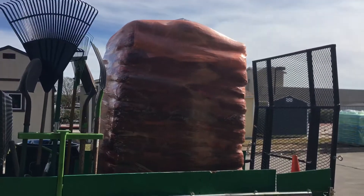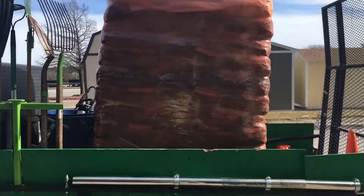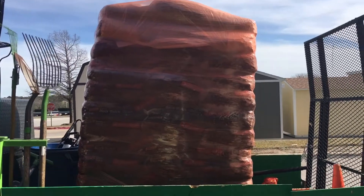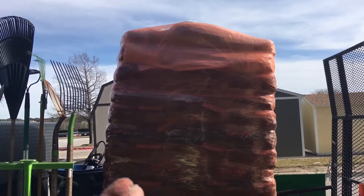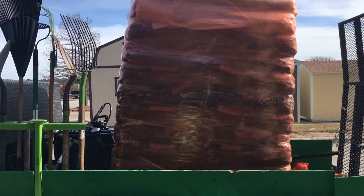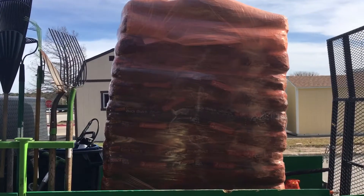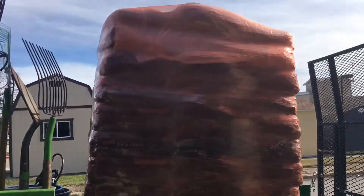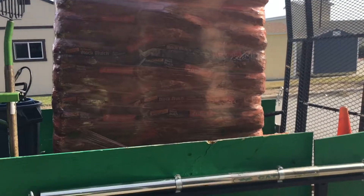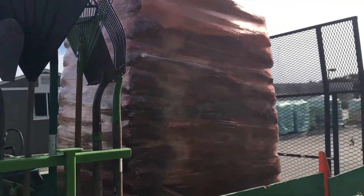Ladies and gentlemen, I got a pallet of black mulch on here — that's five yards on this trailer. If I was buying in bulk I can get maybe two yards in here, so I can get way more yardage of mulch in the trailer and it's easier for me to disperse and move around when I'm at the job site. That's why I do bulk bags — way more in there compared to when they load it up loose.